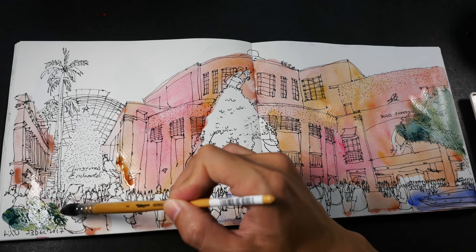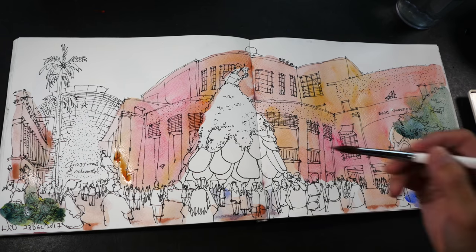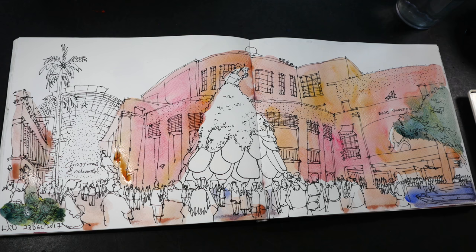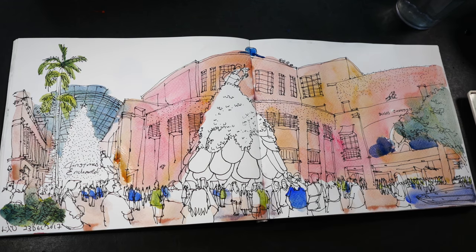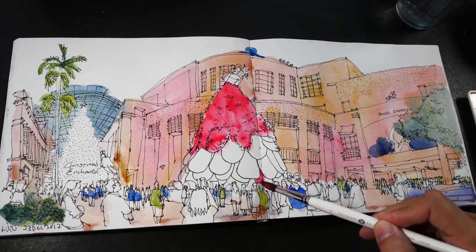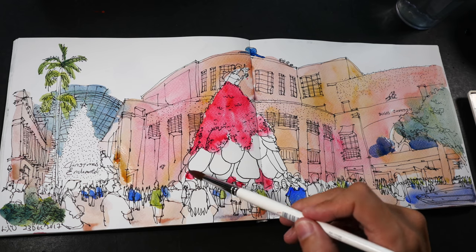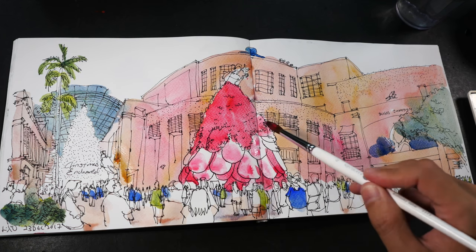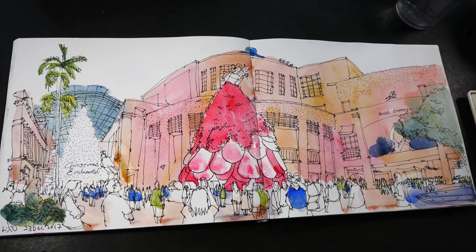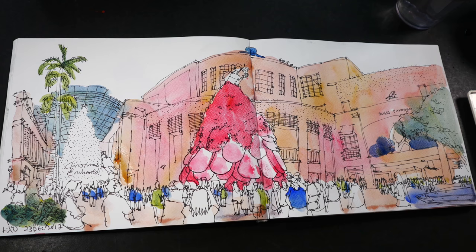I drew this sketch on the 23rd of December, two days before Christmas. Now I'm going to use the sable brush to paint the trees on the left side, and maybe use the same color to paint some of the people. Some parts of the dress are a bit darker because they are under shade, and some parts are lighter because they reflect light, so I'll paint those parts a bit lighter. I think that's good enough — I almost forgot the part at the top.